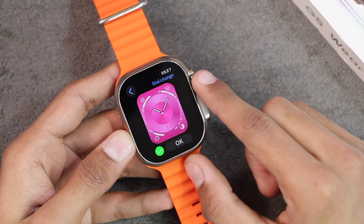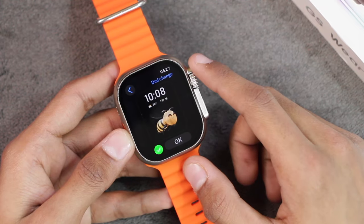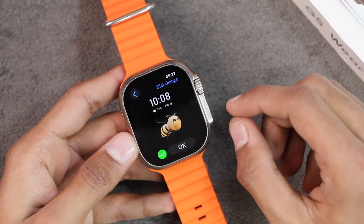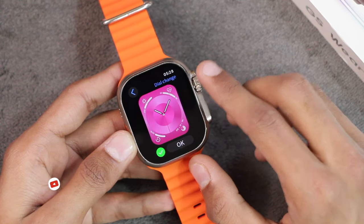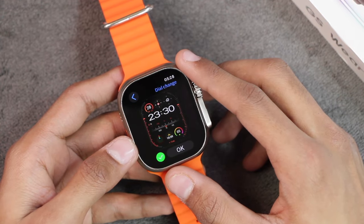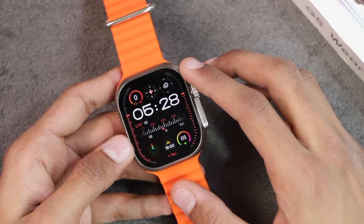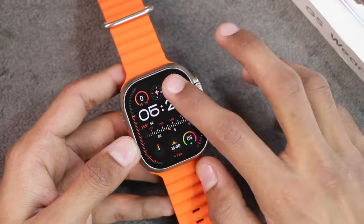Looking at the languages, it supports a wide range of languages. For watch faces, we get five built-in watch faces in the smartwatch. This built-in watch face can be replaced by a custom watch face from the gallery. If you install a watch face from the dial market, you'll have to replace one of these five, meaning it can keep a total of six watch faces.